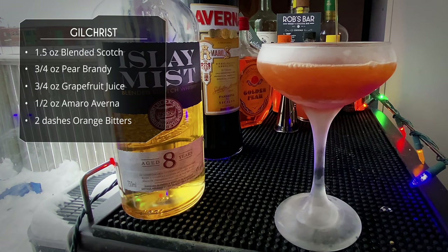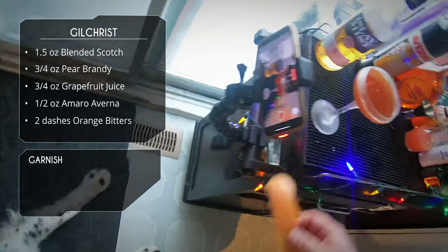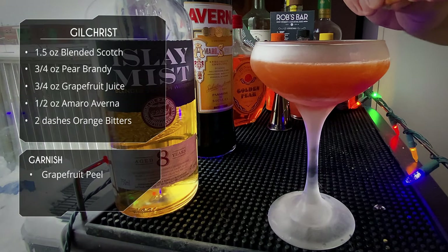Look at that color — isn't that a nice color? Dark orange. For garnish we're gonna do a peel of grapefruit. This is actually the same grapefruit that I juiced, so I cut the peel before cutting into it, obviously.